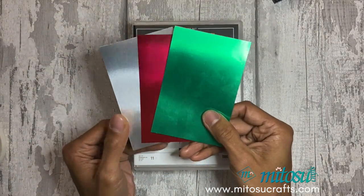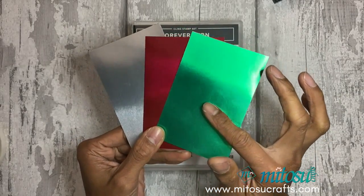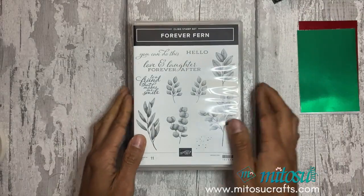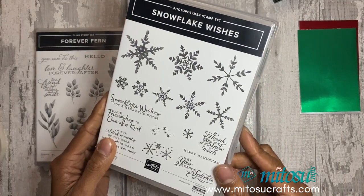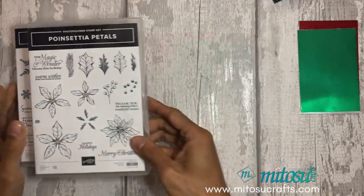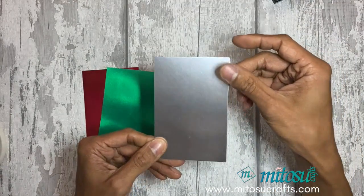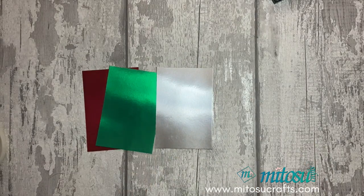For today's demonstration of the black ice technique I'll be using the red and green foil as well as the silver foil sheets, and the stamp sets Forever Ferns, Snowflake Wishes, and Poinsettia Petals. Before I start I'm going to emboss the silver with the Winter Snow embossing folder.